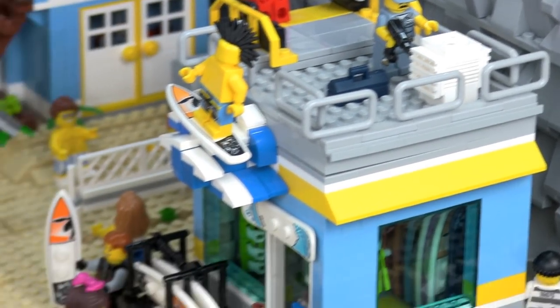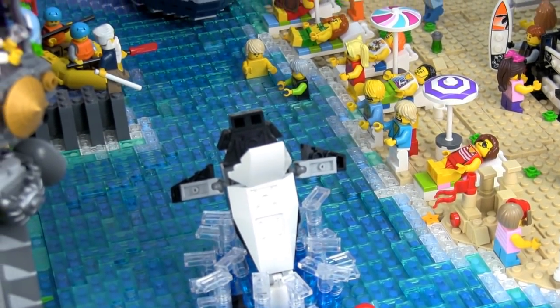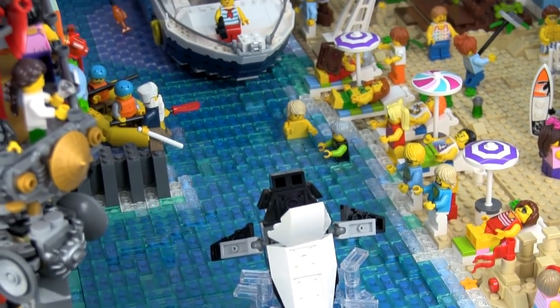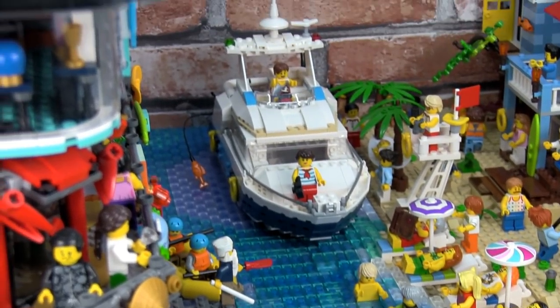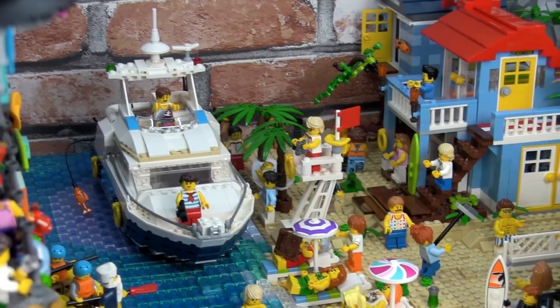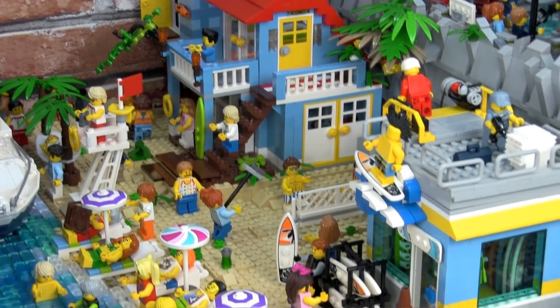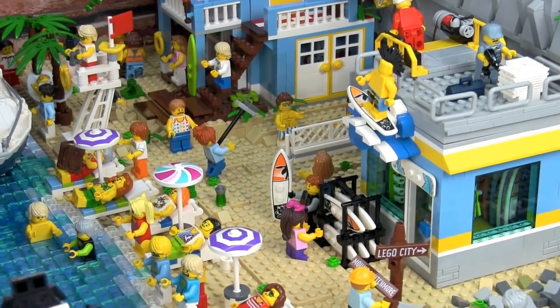The beach itself is full of activity, as you'd expect on any tourist beach — with people building sand castles, enjoying the sun, swimming. There's a boat docked where people are fishing, a lifeguard on duty, holiday homes, and even people playing volleyball on the beach.